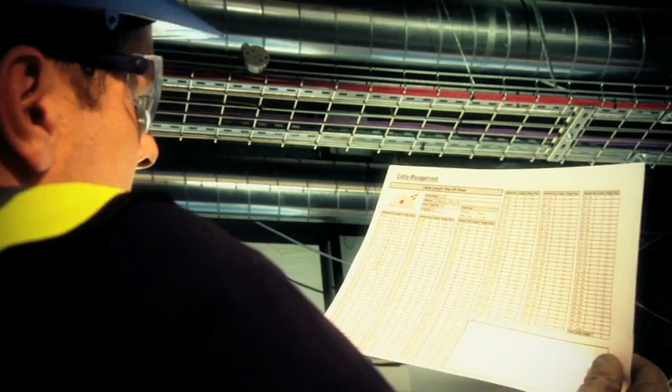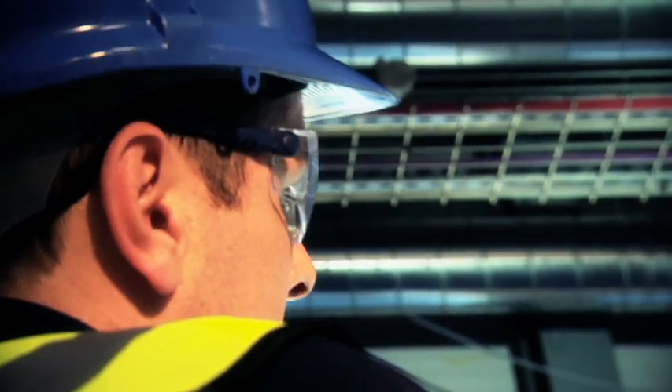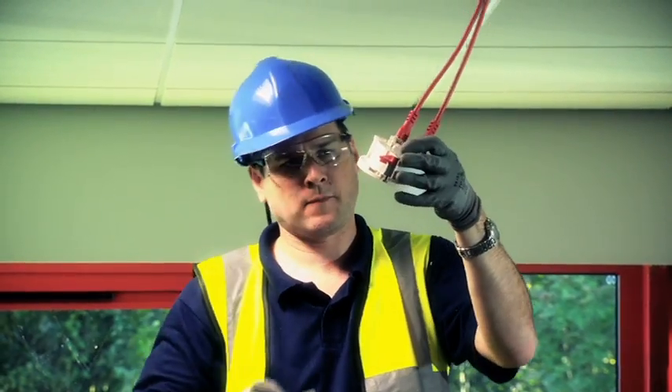Using the cable length management form, cables are manufactured to customer order with variable lengths of one meter. Once complete, this multipurpose form can then be used as the ordering form, loop length calculator, design verification, and a reference during the installation process.